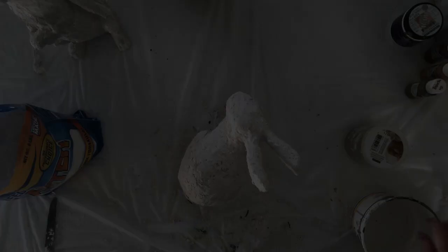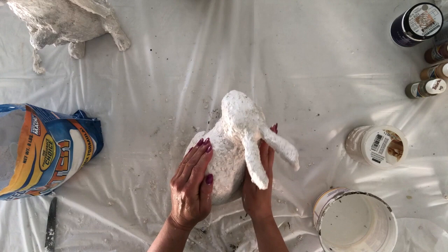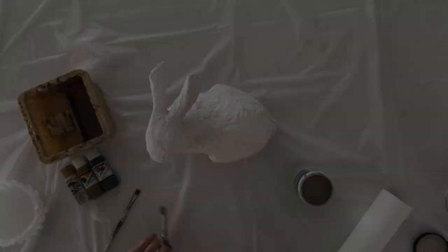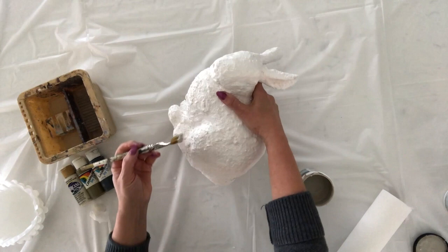Once it is almost hard — not all the way hard — take some water and rub it with your fingers, smoothing out the surface a little bit more. It's not going to be perfectly smooth; this is going to be rustic. But use the water to knock down any points or jagged edges. Once covered the way you want with the plaster, let it completely dry — I let it dry overnight before the painting process.